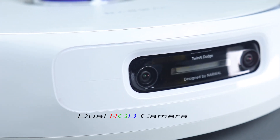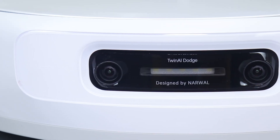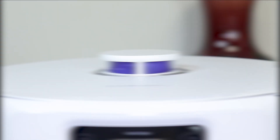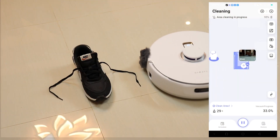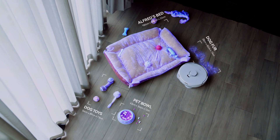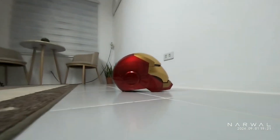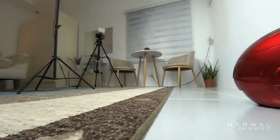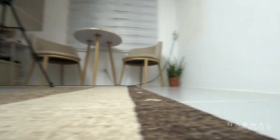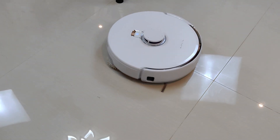Moving on to its features, this vacuum robot features the world's first dual RGB camera plus dual AI computing chips. It's equipped with two high-definition 136-degree ultra-wide cameras with ultra-high-density space scanning ability. The dual AI chip is capable of 4 trillion computations per second with autonomous driving level computing power.